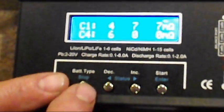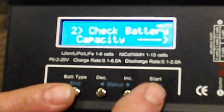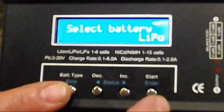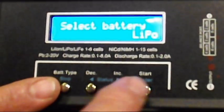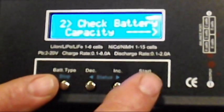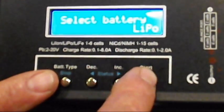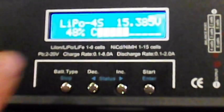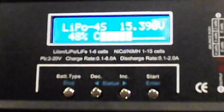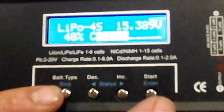The next thing we've got here is battery capacity. If we hit start and hold this button down — there we go — it's at 48%. That's kind of nice. It shows you the voltage and everything. That's how that works.